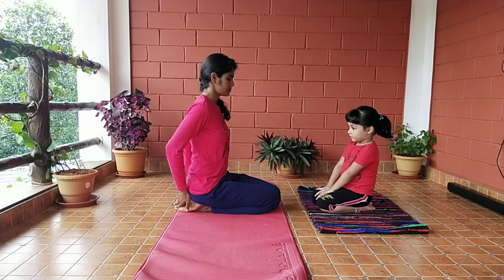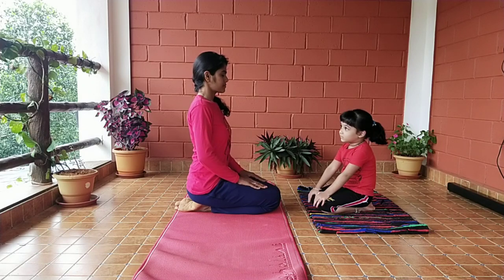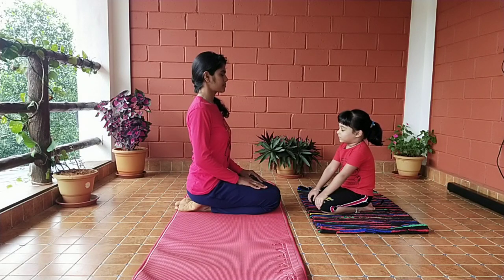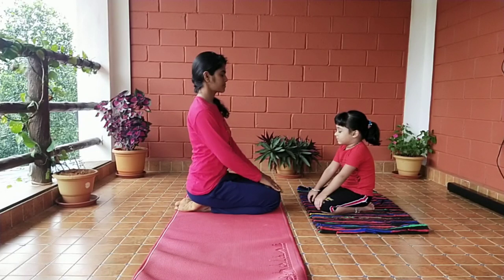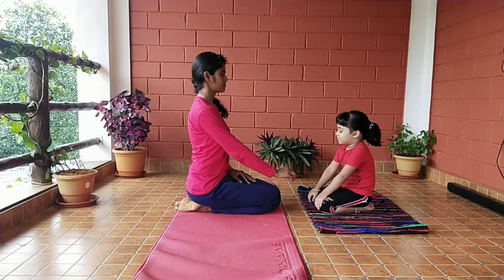Keep your spine and head straight with closed eyes. Your knees should be touching each other. Keep your right palm on the right knee and left palm on the left knee.